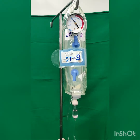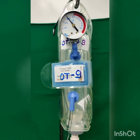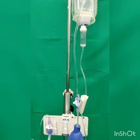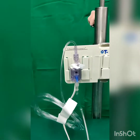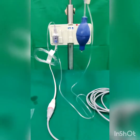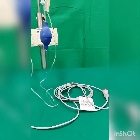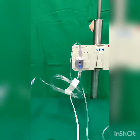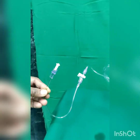The transducer setup has a 500cc normal saline bottle inside a pressure bag with a pressure of about 300 mmHg to prevent any backflow and to allow flushing of the catheter when needed. The pressurized normal saline bottle is connected via a flush tubing set to the transducer. The transducer is placed in a holder, connected at the lower end to the transducer cable which is hooked to the monitor, and at the upper end connected via flush tubing to the arterial catheter.